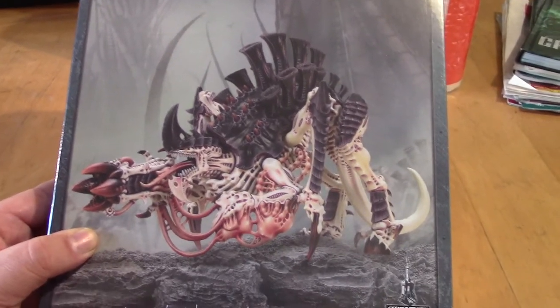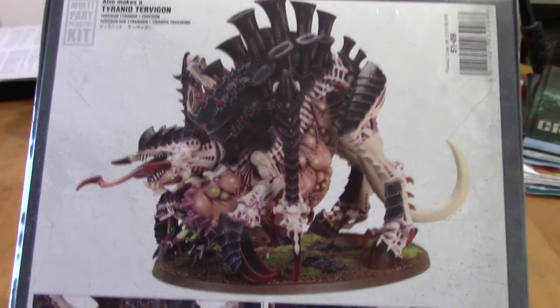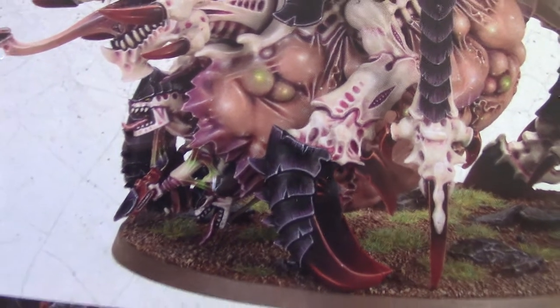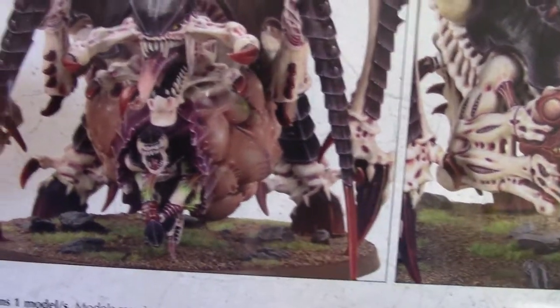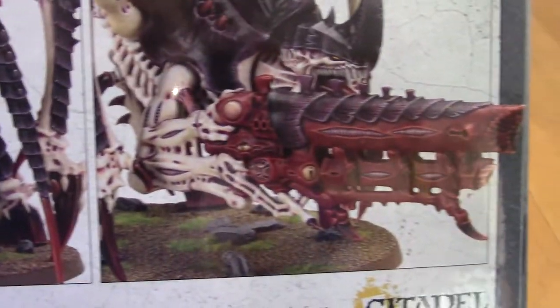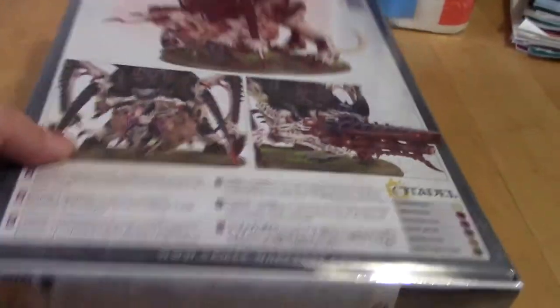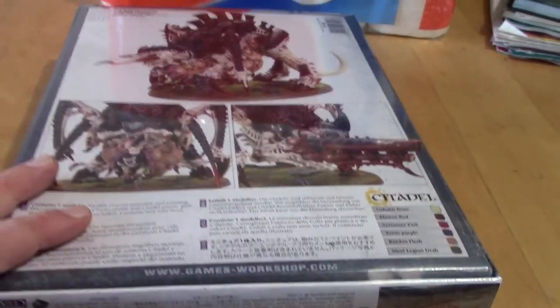So we have the Tyrannofex we can build from this box, and also we can build a Tervigon, which is breeding some Termagants. We can see here from the side her belly, and the first Termagant getting out here on the front side, looking very pleased to be born. And there we have another weapon option for the Tyrannofex. So I will unwrap this beauty and then I will be back in a second.